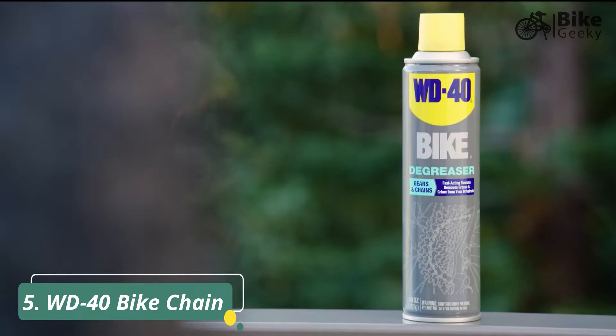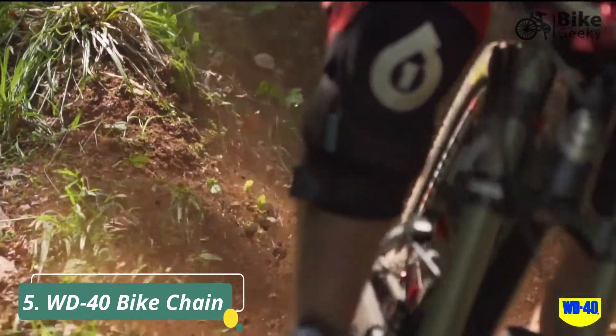WD-40 Bike Degreaser is great for the removal of thick dirt, grease, and grime from your bike chain.